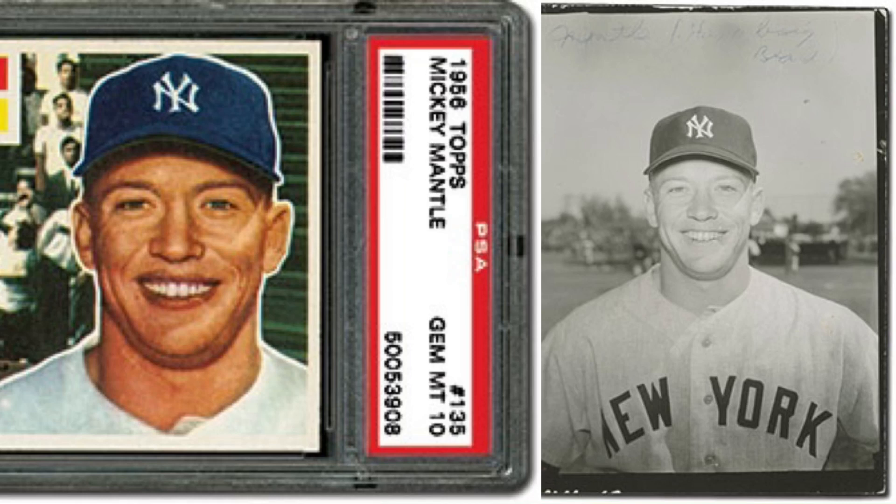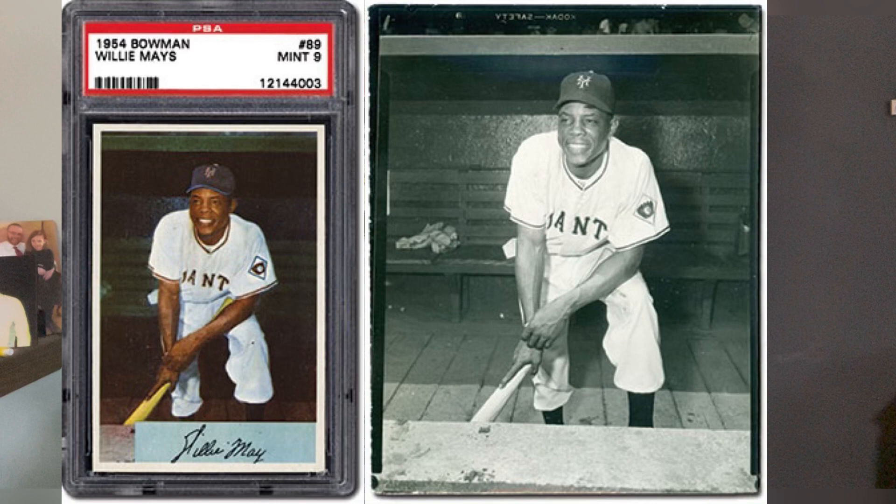The iconic 1956 Topps Mickey Mantle, where he's smiling — here is the type 1 photograph that was developed from that. And the Mays 1954 Bowman. Really cool.